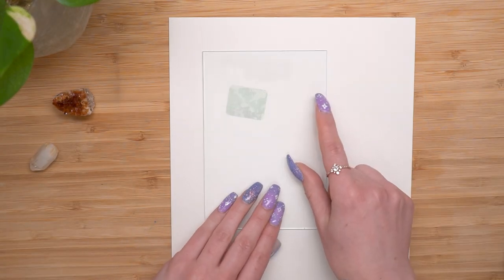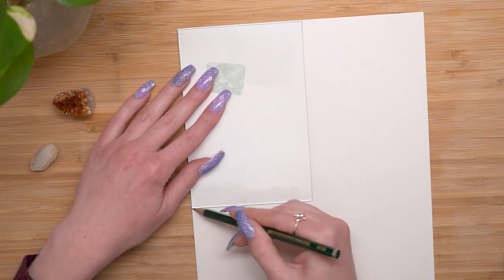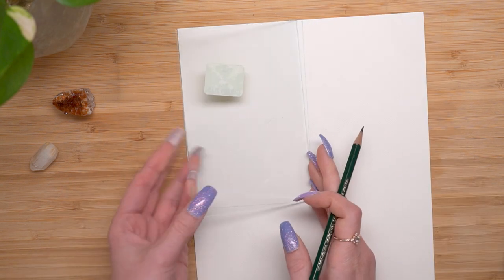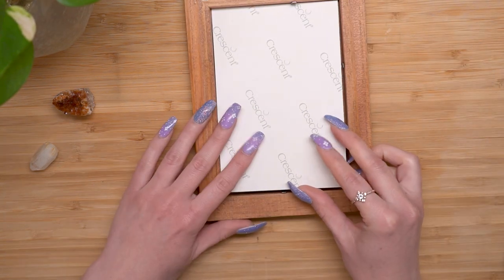I'm using this canvas board by Crescent. It's awesome, I love this stuff. This was my last board of it and I need to get some more. But I took the glass from the inside of the frame and I just traced around it with a pencil. This is super easy to do if you want to do it yourself, and then you're going to cut that out and make sure that it fits.